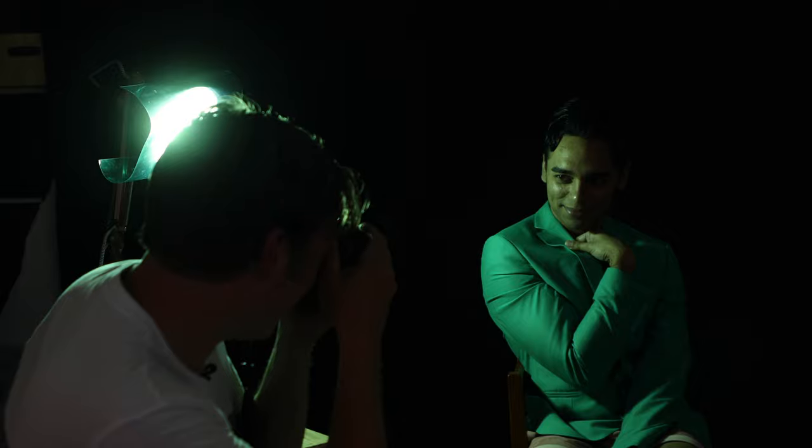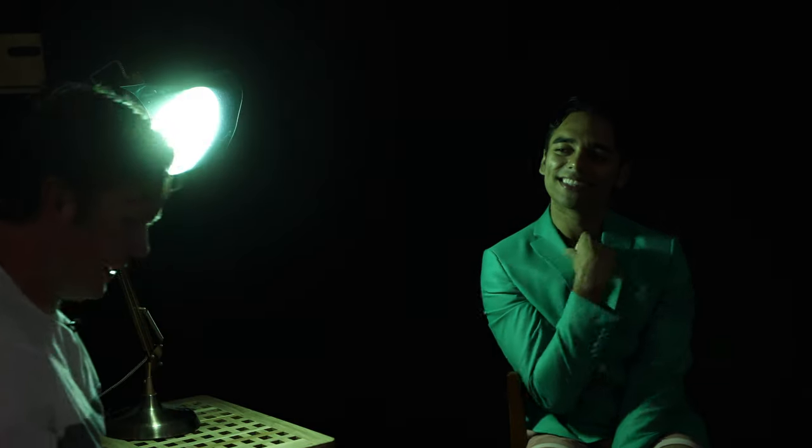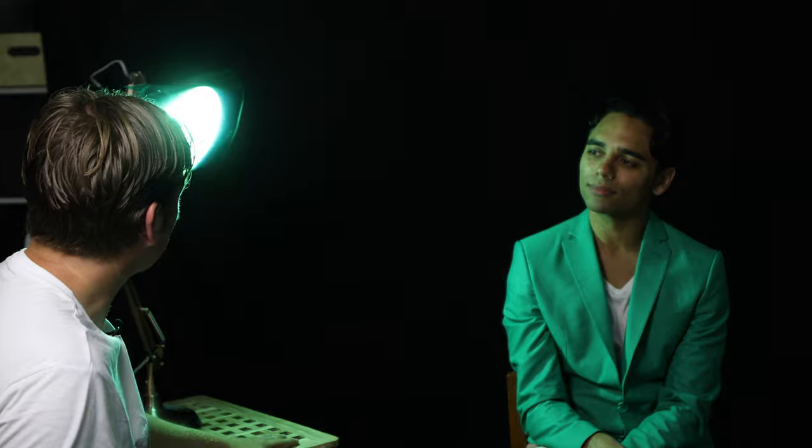I'll do one where we bring the colour across there for you. Three, two, one. Love it. We've set up a bit of a home studio here — we've got a matted black backdrop on the background so that there's no light bouncing back from the foreground, so everything's dropping into darkness.